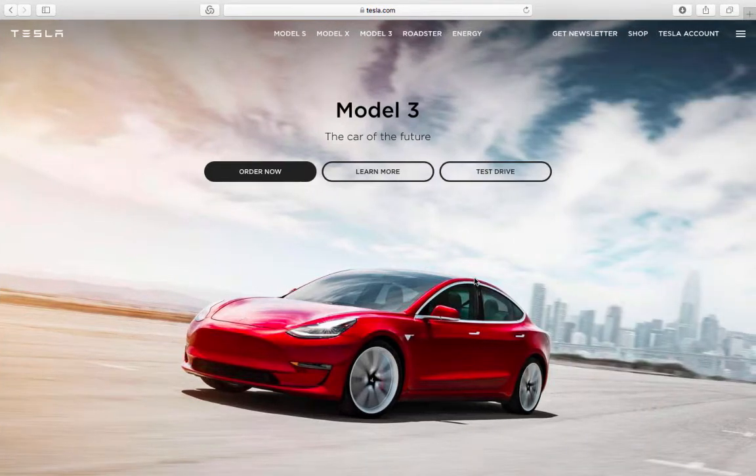Hello everyone, this is Moshe the Electric Israeli. Look what happened to the Tesla front page today — if you visit the website, you'll see a very new look with Tesla Model 3 front and center. As I reported the other day, Tesla has now opened Model 3 orders for everyone.